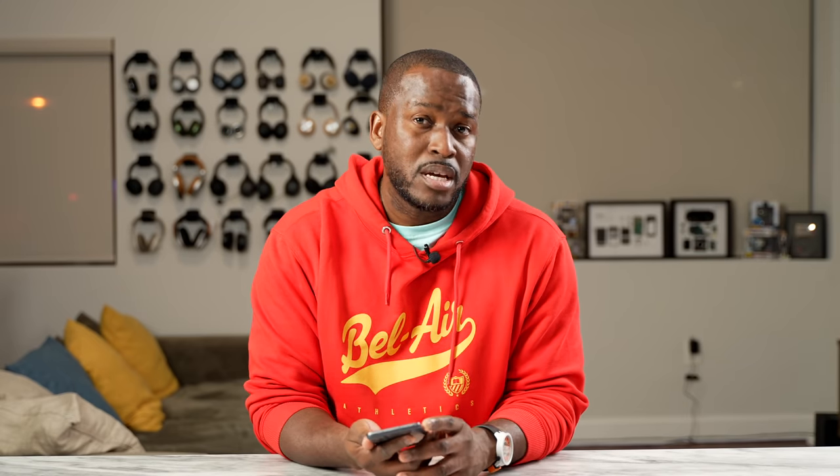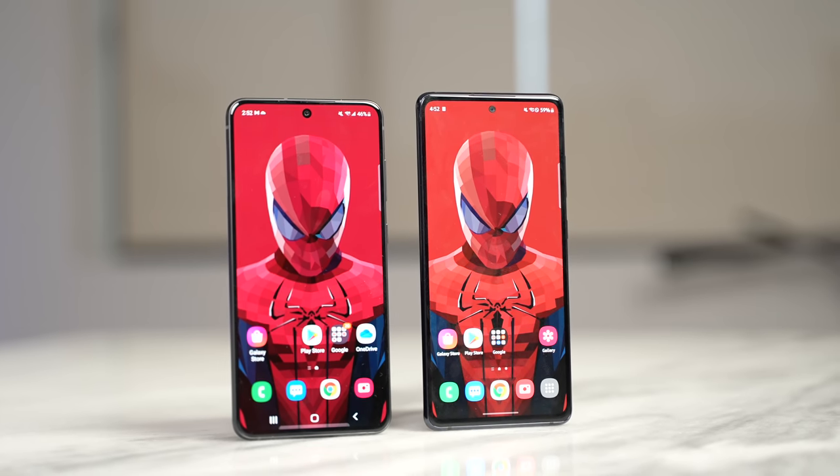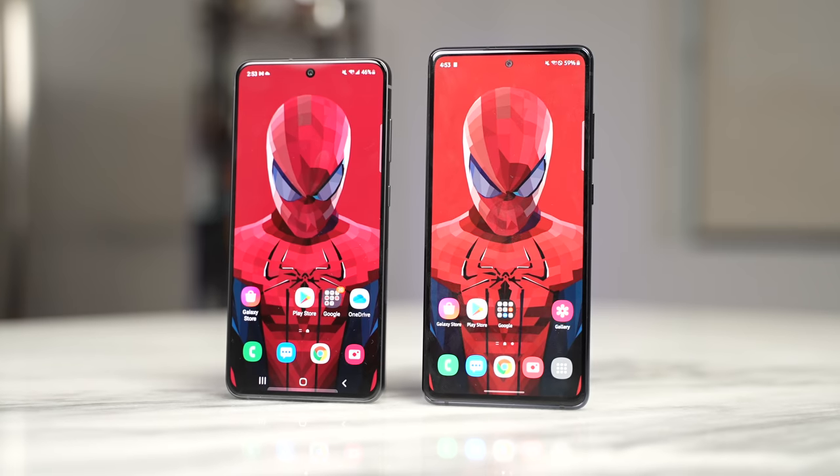The overall build is really nice and feels very comfortable in your hands. The device is 6.42 inches in screen size, which is different from the Galaxy S20 FE at 6.5 inches. When you stack both next to each other, you can actually see the S20 FE is noticeably taller than the S21 FE.